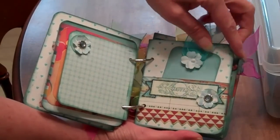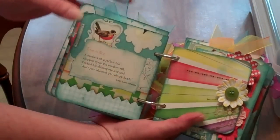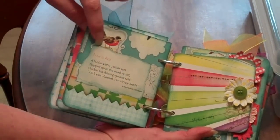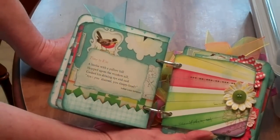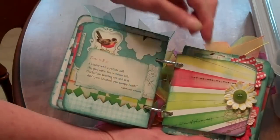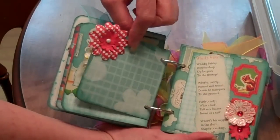Plenty of space for journaling and also photos in this little book that her mom will fill out for her and also add her photos. This little verse says 'Time to rise. A birdie with a yellow tail hopped upon the windowsill. Cocked his shining eye and said, ain't you shamed you sleepy head.' So this is kind of happy and that represents the sun and the rays for the morning.